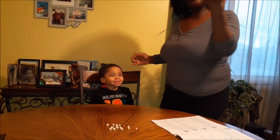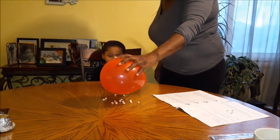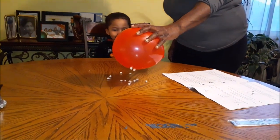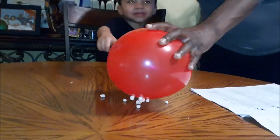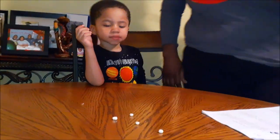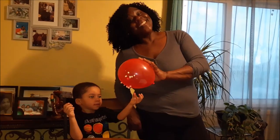Now that I've rubbed this balloon over his nice lovely head, I am going to place this balloon over our cereal and watch our cereal attach to the balloon. Whoa! It looks like a magnet! And ladies and gentlemen, this is how you create static electricity. Good night!